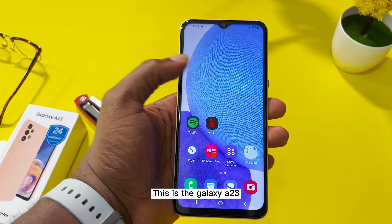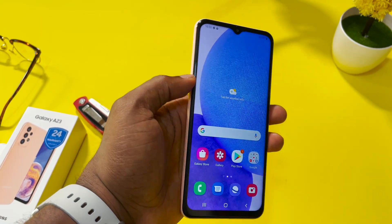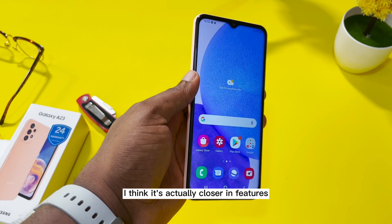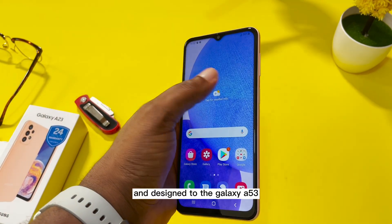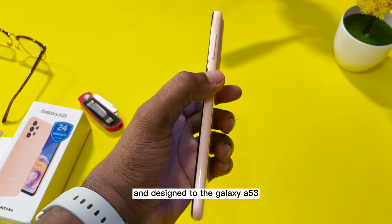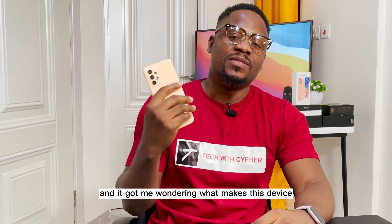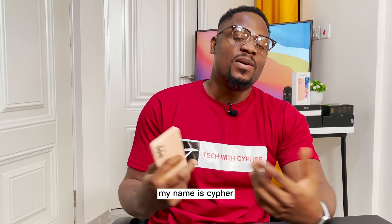This is the Galaxy A23. It's the second A series Samsung has dropped this year. I think it's actually closer in features and design to the Galaxy A53. From the specs I've seen, the A23 is actually lacking, and it got me wondering what makes this device actually special. My name is Cypher and this is my review for the Galaxy A23.